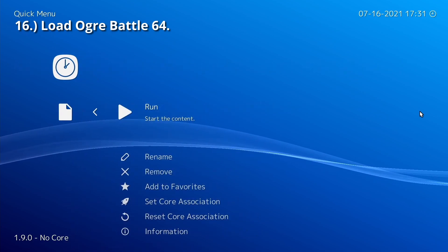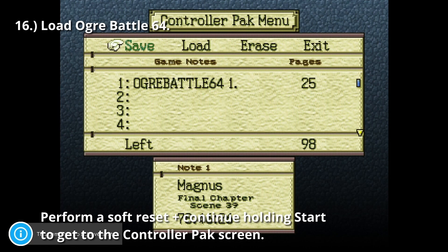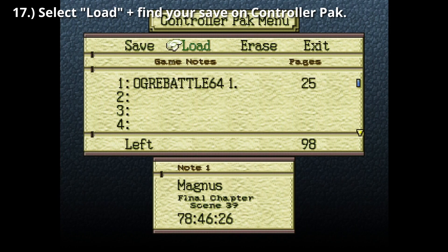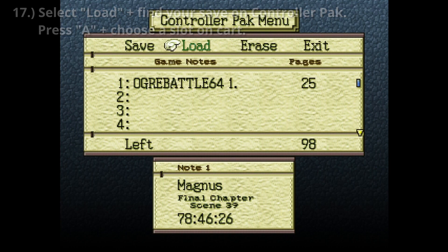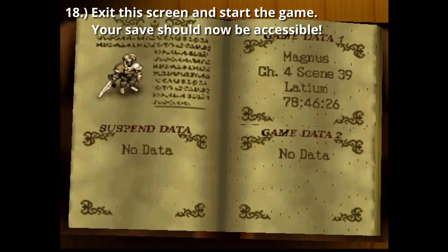Load Ogre Battle 64. Perform a soft reset — A, B, Z, and Start — and continue holding Start to get to the controller pack screen. Select Load, find your save in the list of saves on the emulated controller pack, and press A to save it onto a slot on the emulated cart. Exit this screen and start the game. Your save should now be accessible.